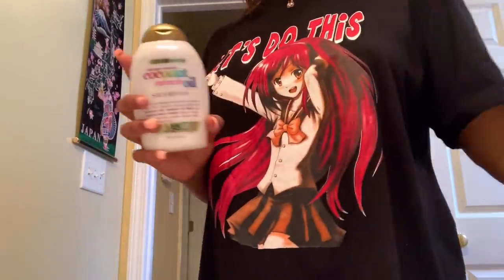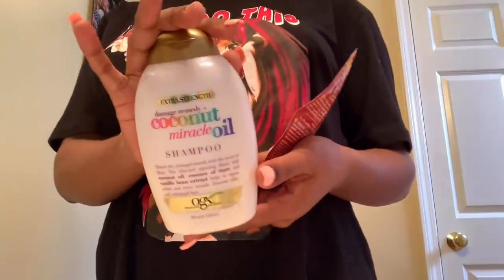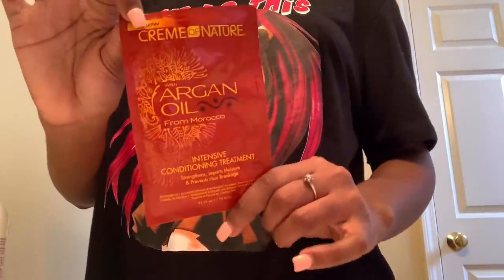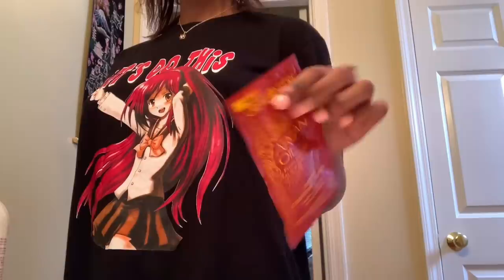So here I am in my quarantine attire showing you all what I'm going to use to wash and condition my hair. I'm using the OGX brand Coconut Miracle Oil Shampoo. And to deep condition my hair, I'm going to use the Cream of Nature Argan Oil from Morocco. And with that, I'm just going to deep condition my hair with the shower cap and plastic bag.